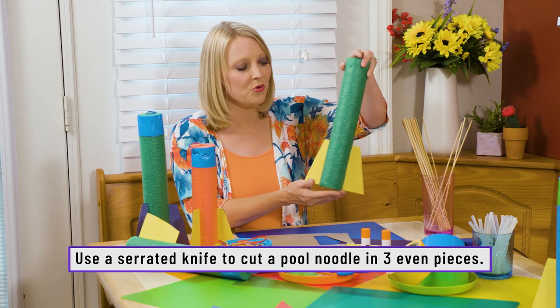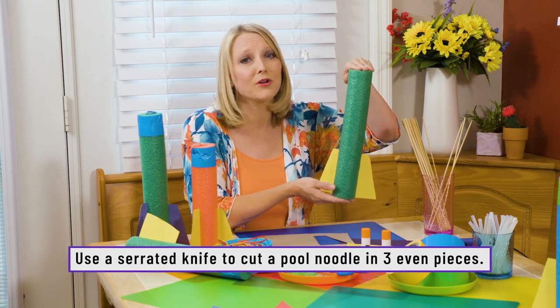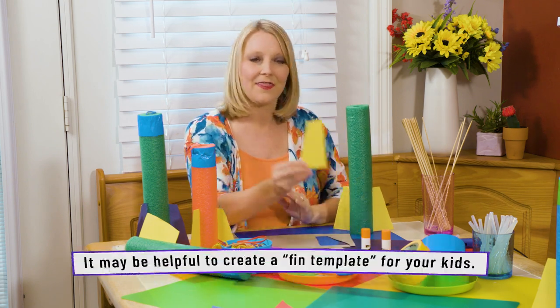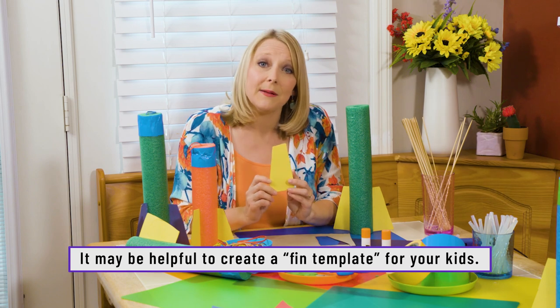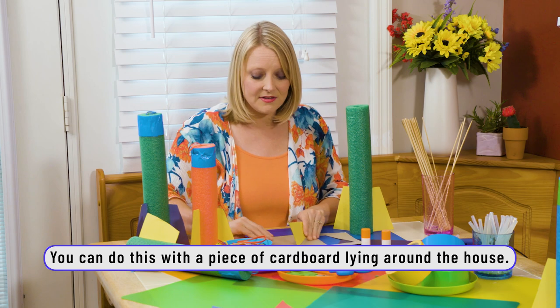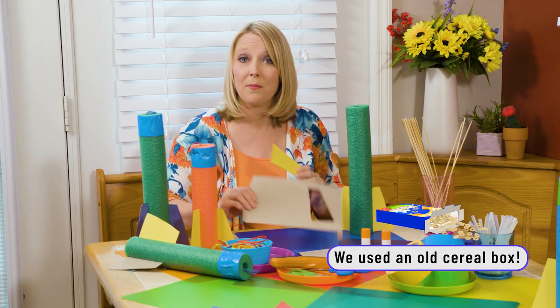First, start with a bit of pool noodle. A serrated bread knife works really well to cut these down. Next, you're going to create the fins. You can make a template for your kids — it might make it easier for them to create all of them. We just used some old cardboard from cereal boxes.